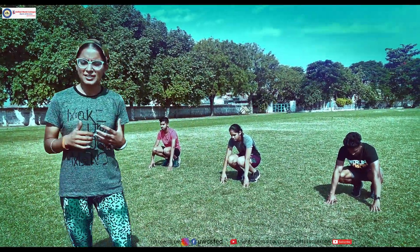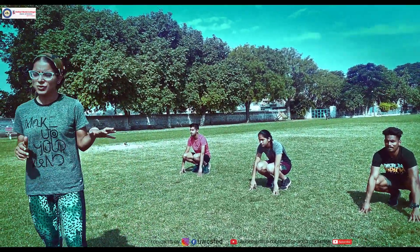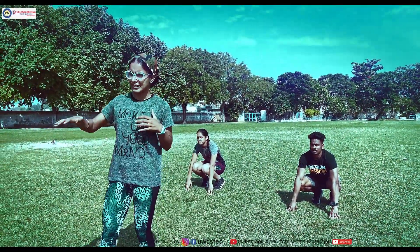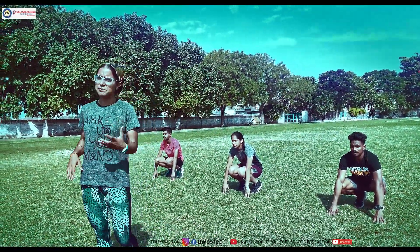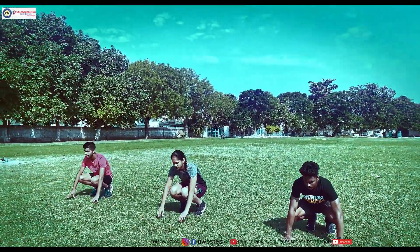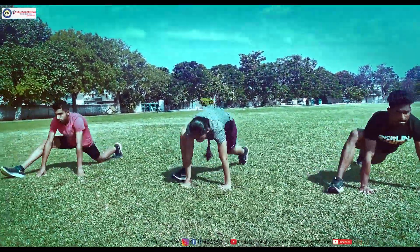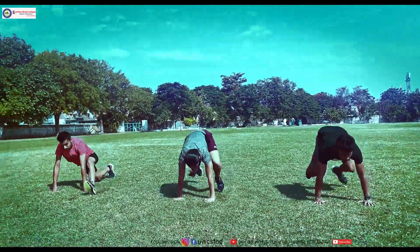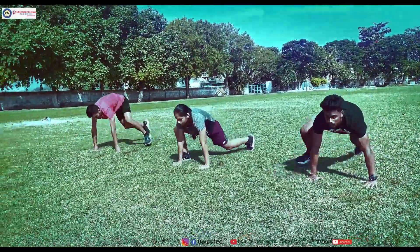The ninth exercise is again a full body exercise — a variation of the mountain climbers we just did. In this exercise we are going to focus on increasing our stride length. When there is more flexibility in your trunk, it definitely impacts the stride length in your body. In this exercise we keep our upper body stable, building strength in the shoulders, and you have to do the movement with your legs.